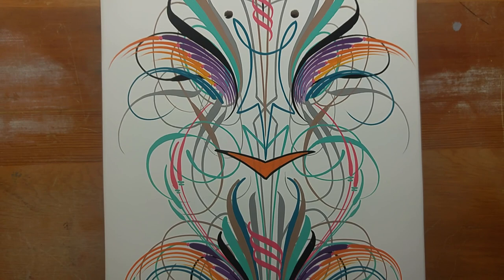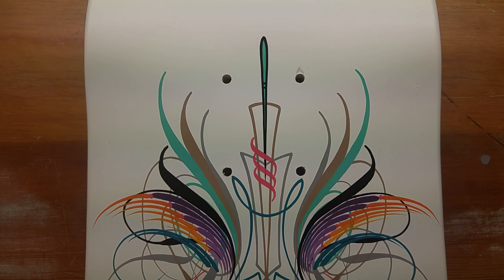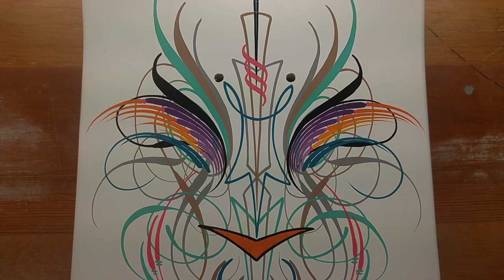I got these skateboard decks — I ended up getting a black one which I think some of y'all have seen, and I did a bunch of different colors on the black one. So I decided to keep this one white and not do anything with it and just try to do a design over that.